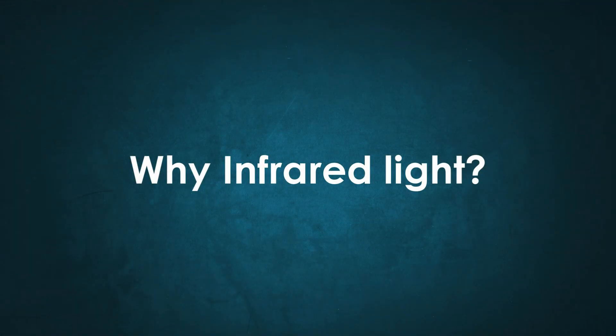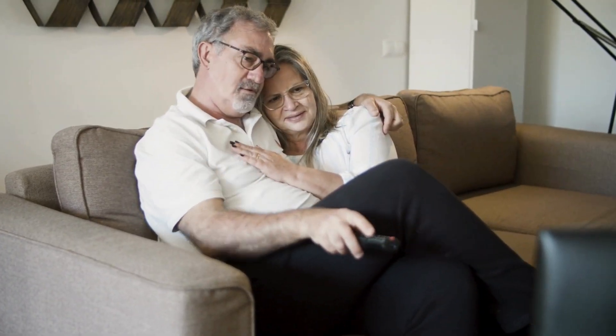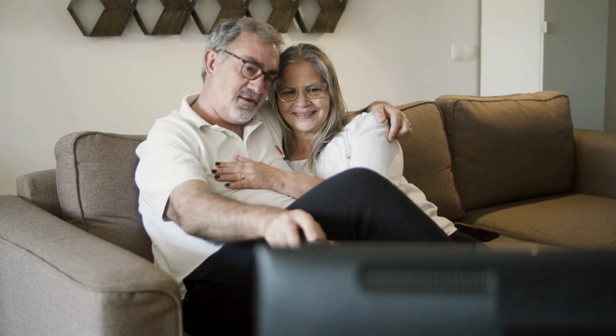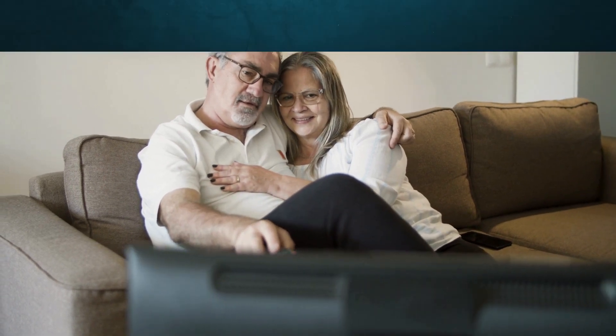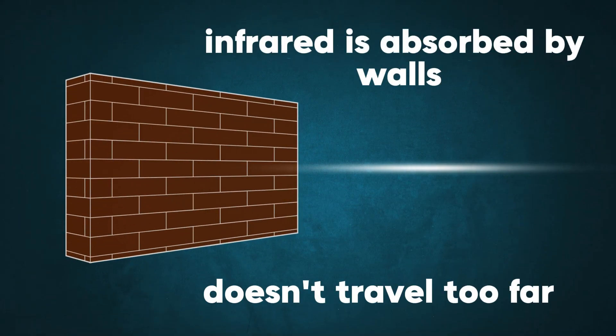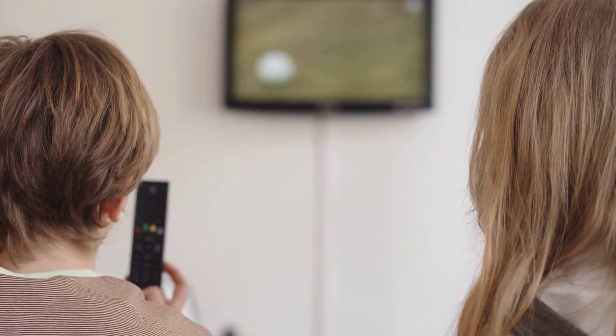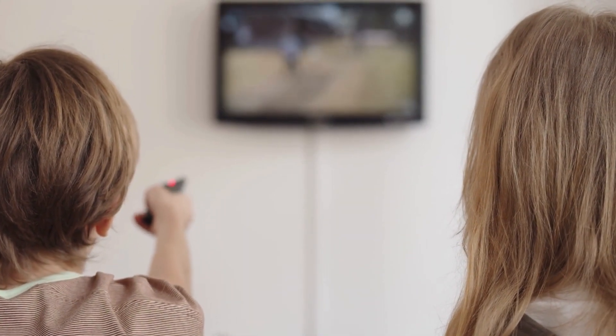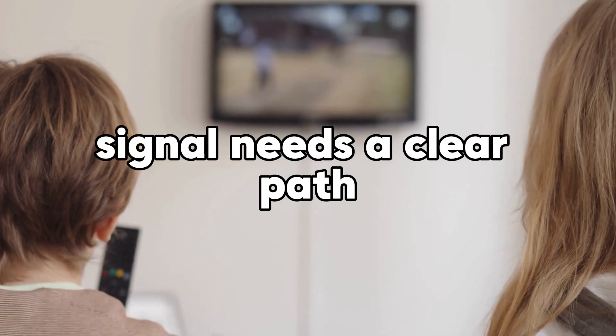Now you might be wondering, why use infrared light in the first place? Well, infrared light is perfect for remotes because it doesn't interfere with the things we see every day. Plus, infrared is easily absorbed by objects like walls, so it doesn't travel too far. This helps keep the remote focused only on the TV. That's why you need to point the remote directly at the TV, since the signal needs a clear path.